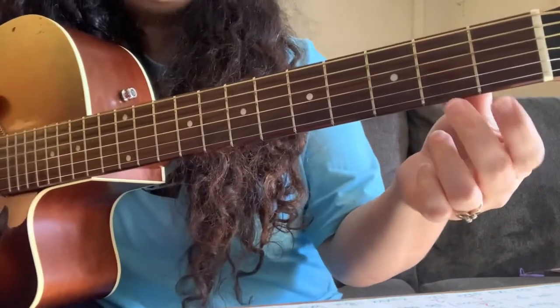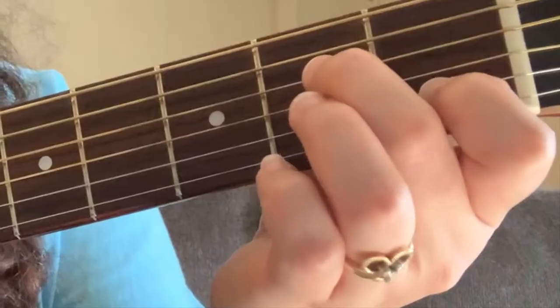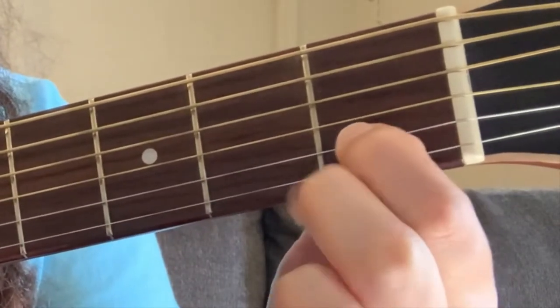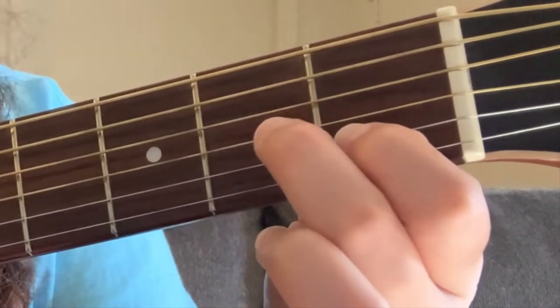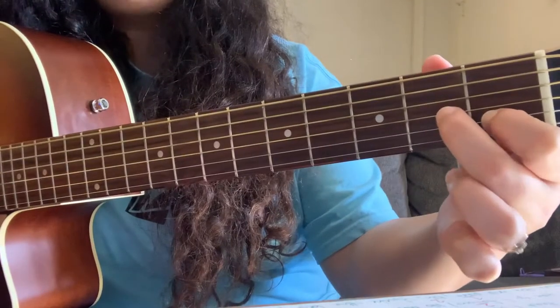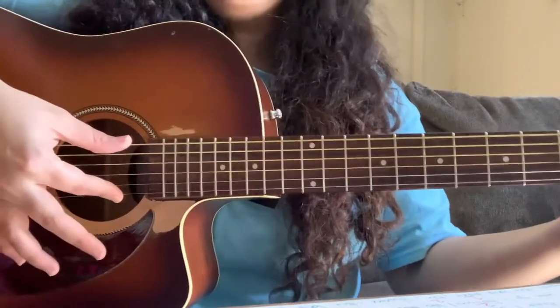Chord number two is a minor seven — it's the second from the bottom on the first fret, and then the fourth from the top on the second fret, right in the middle. Then you just pinch it again.